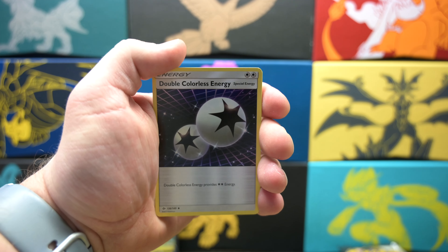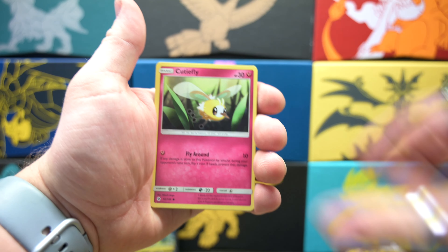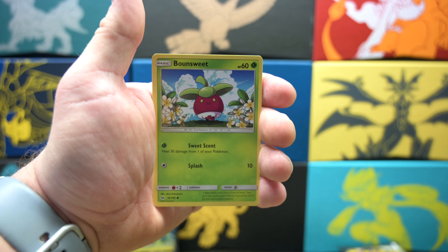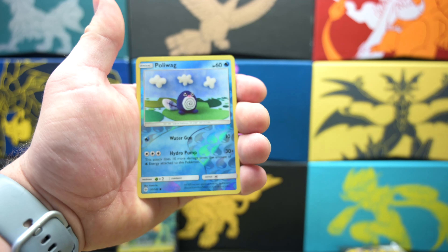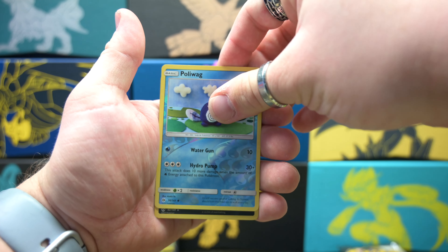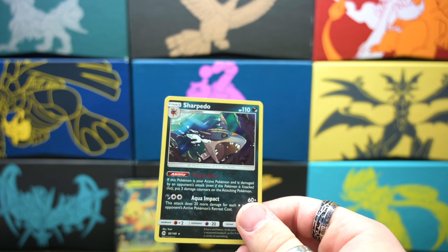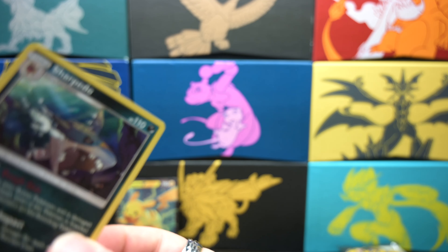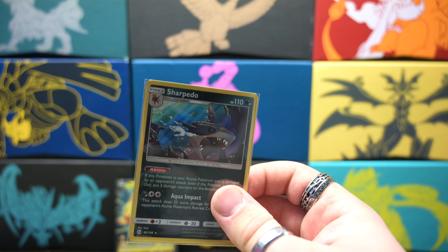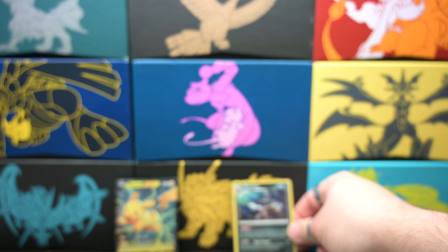Double Colorless Energy — these are always nice for playing. I used to play competitively in tournaments; I haven't for a long time, and I also took a little break from Pokemon for a while. We got a Reverse Holo Poliwag. And it is a Holo Sharpedo — nothing too crazy. I think I actually have one of these already, but that's okay. The art on cards has definitely gotten pretty cool. Let's set this off to the back.